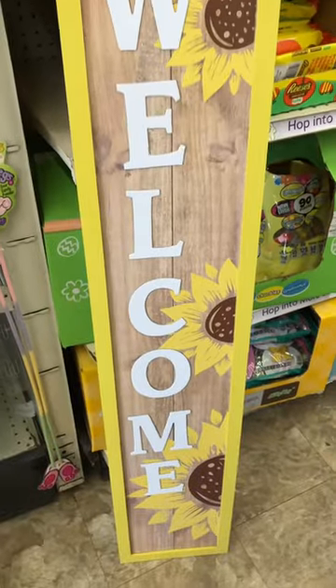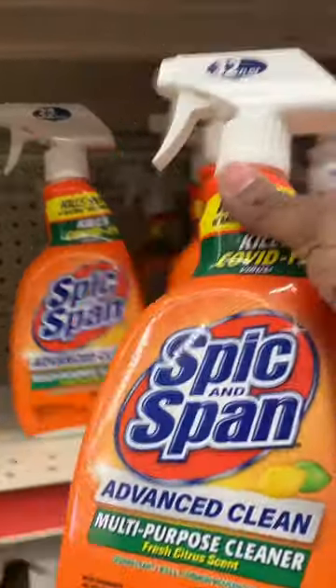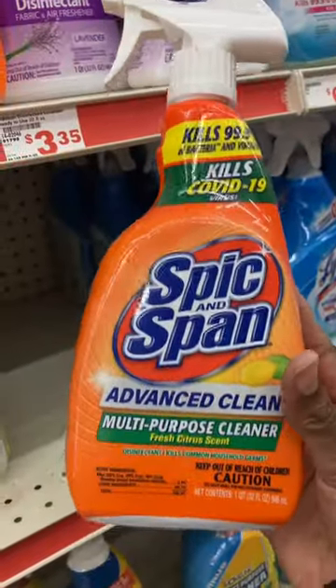Now they have these outdoor porch leaners — they are good for all occasions, and what I like is the color. I sprayed this on my stove, scrubbed it with the Magic Eraser, and the grease came right off.